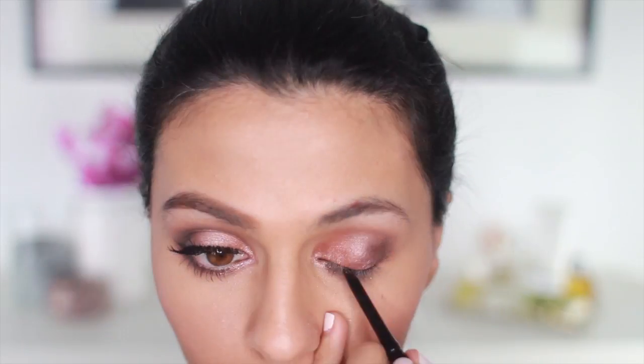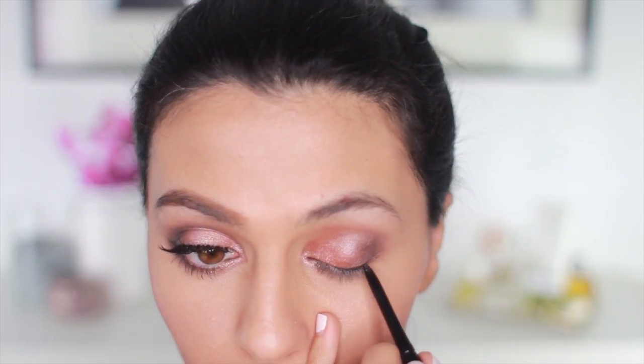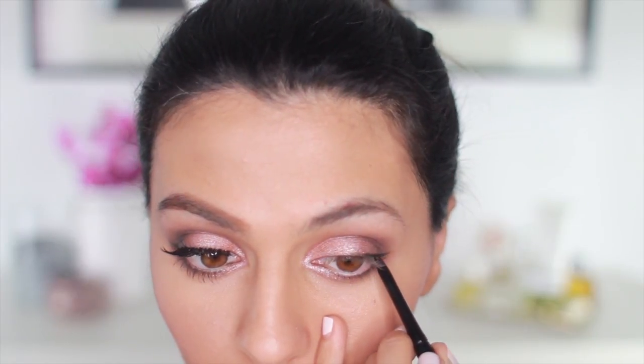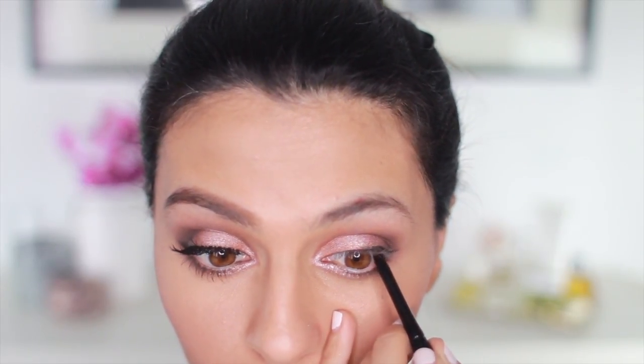And now I'm just lightly lining the top lash line and the inner rim of my lash line as well. I want the focus to be the shimmering rose, pearl, and gold tones, so I'm taking it easy on the liner.